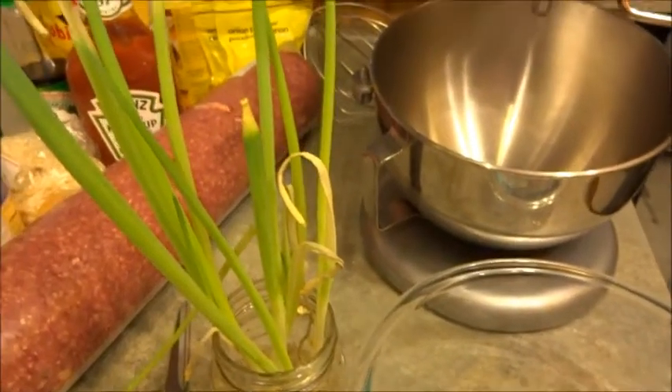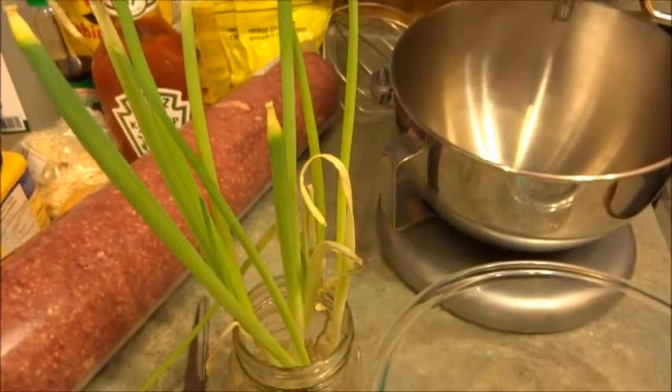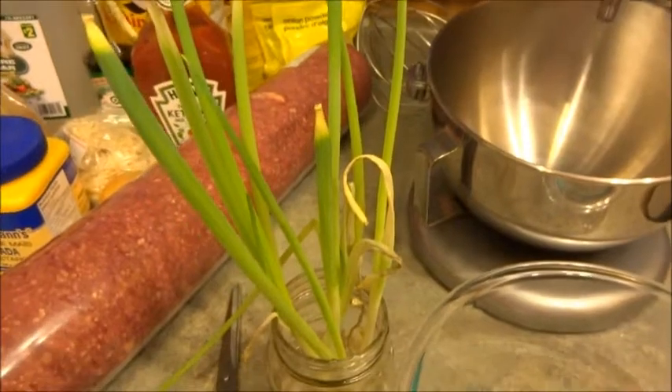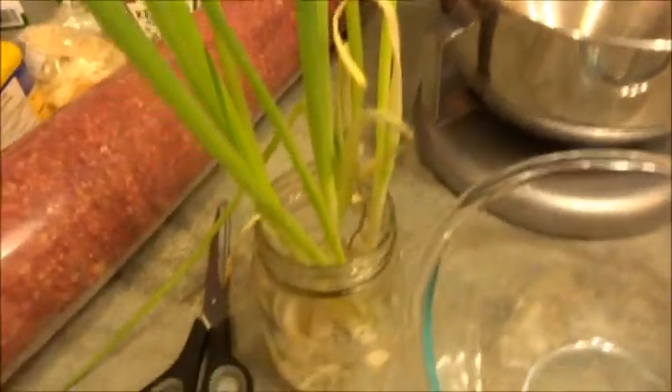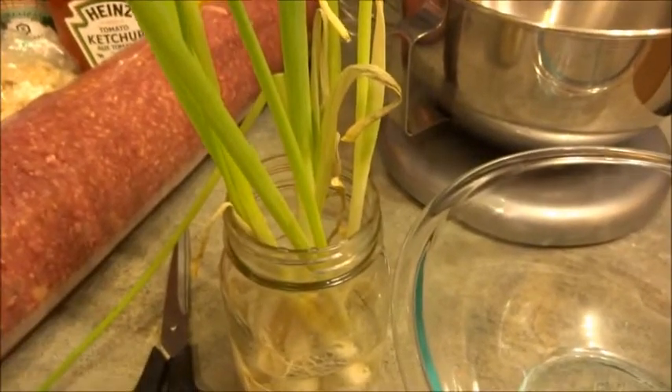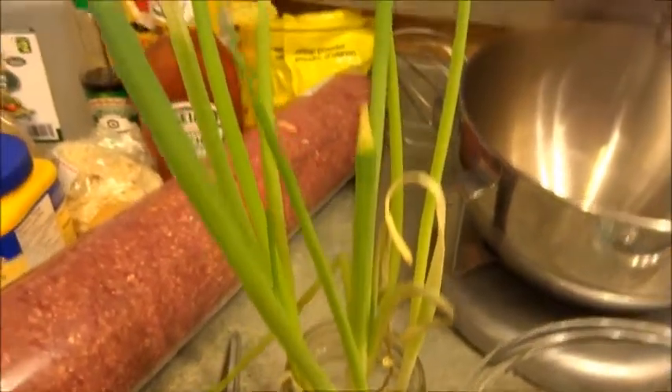I plan on doing a lot of cooking today, so I'm going to use some of my green onions that I've been regrowing from the scraps. I'm just going to cut the tips off and cut them at the white part again so we can have a meal out of them and regrow them again.